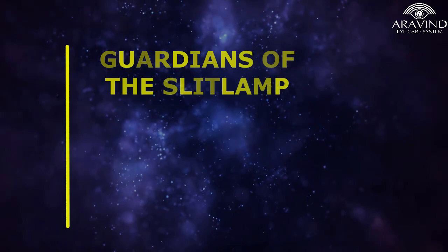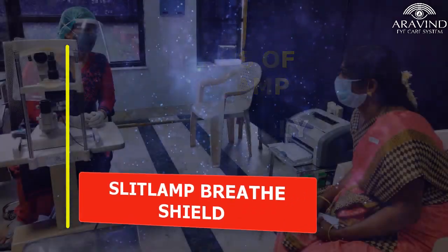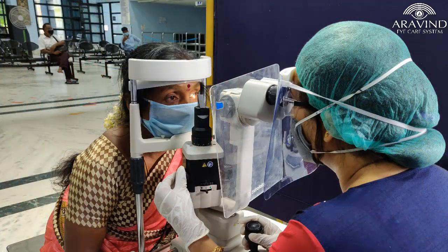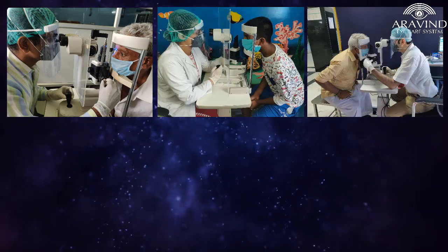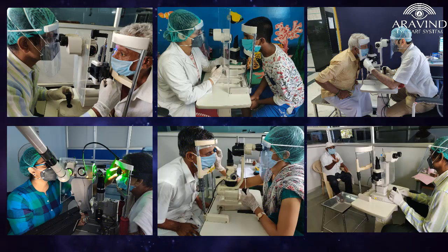Guardians of the Slit Lamp: a user-friendly and safe slit lamp bed shield. COVID-19 has imparted within us the need to observe social distancing and wear personal protective equipment to protect us from aerosol spread. By far and wide, we try to practice all the recommended safety measures, but when it comes to slit lamp examination, it becomes an unfeasible situation.